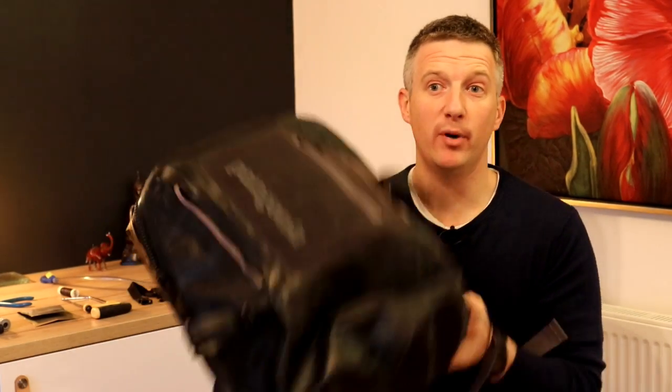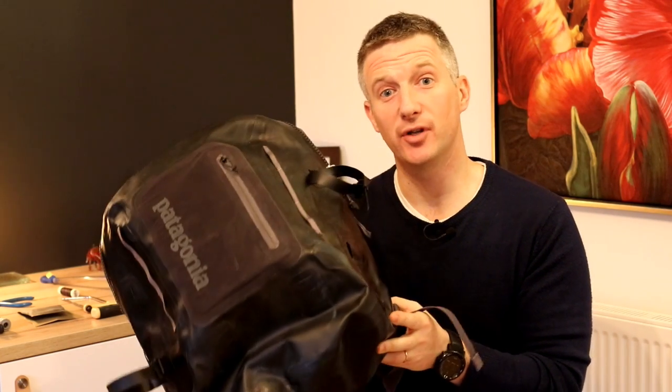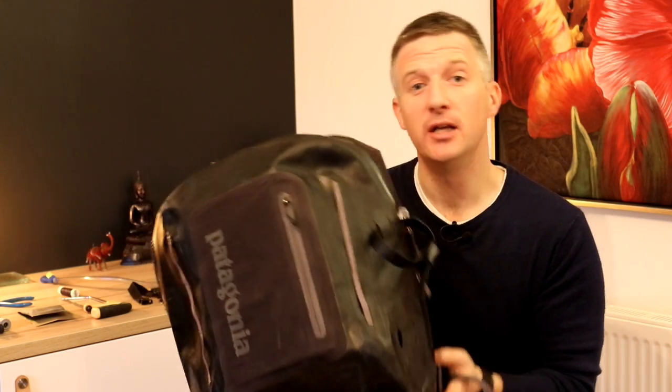This afternoon we're going to talk about how you pimp up your rucksack when you're on the flats — to carry a second rod and also to have a Camelback or some kind of water hydration pack installed. It's a question I get asked a lot, so let's get into it.